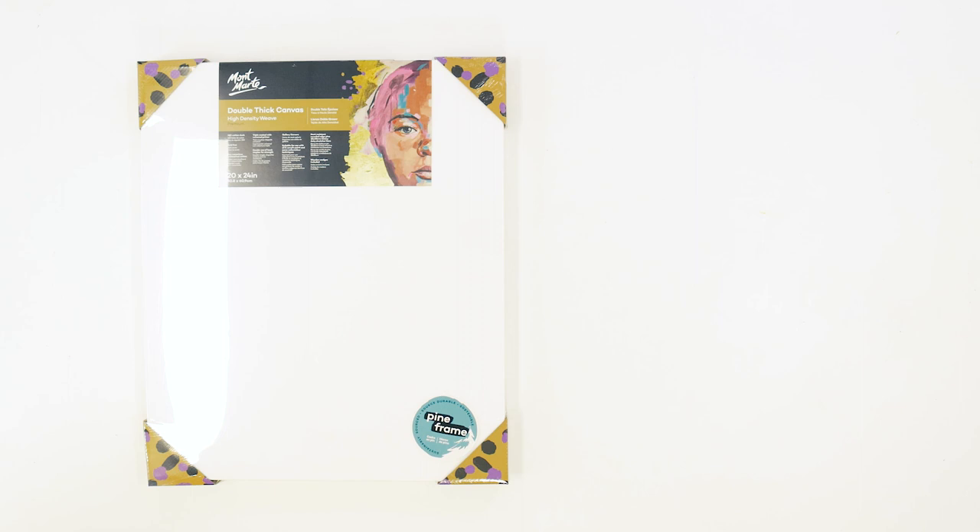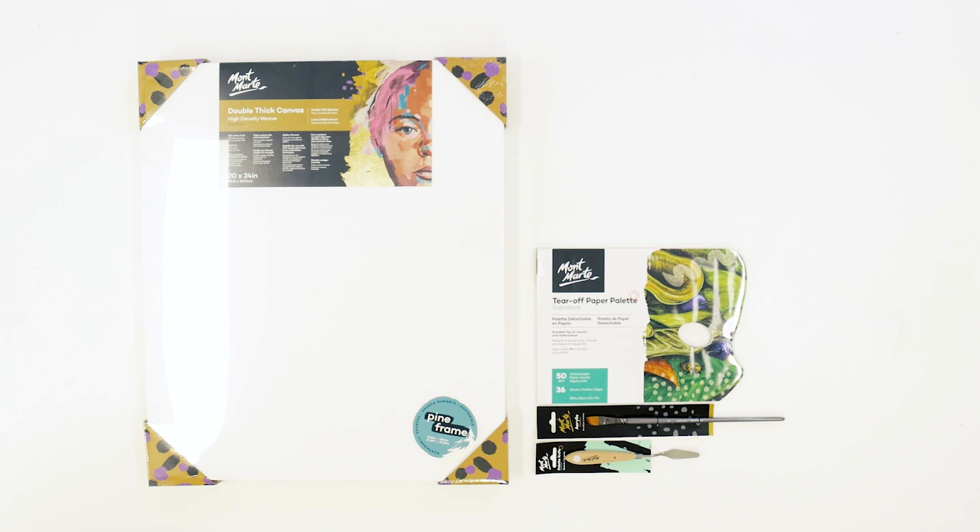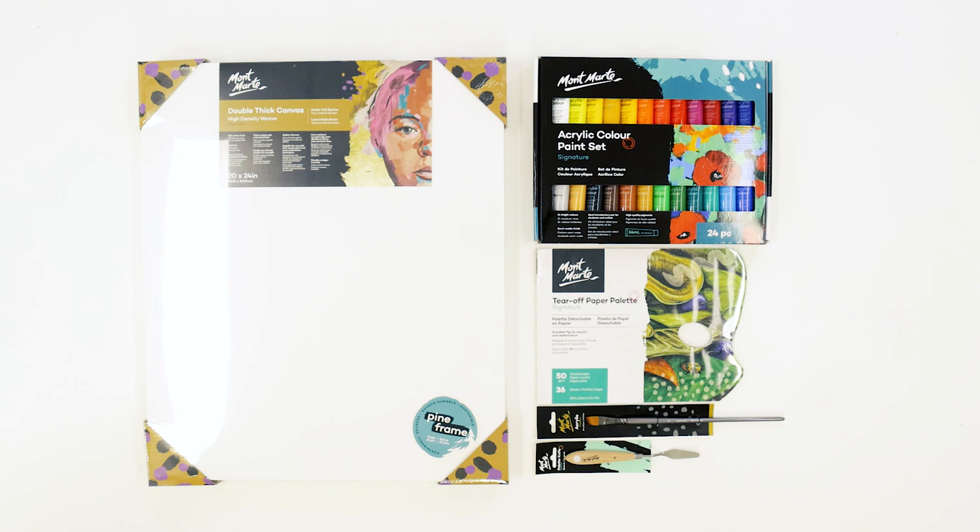For this project we'll be using a 50 by 60 centimeter double thick canvas, a number 6 palette knife, a professional series number 16 angle brush, and a tear-off paper palette. For paints we'll be using the 24 piece acrylic color paint set. We'll also need some water, paper towels, and a pencil.